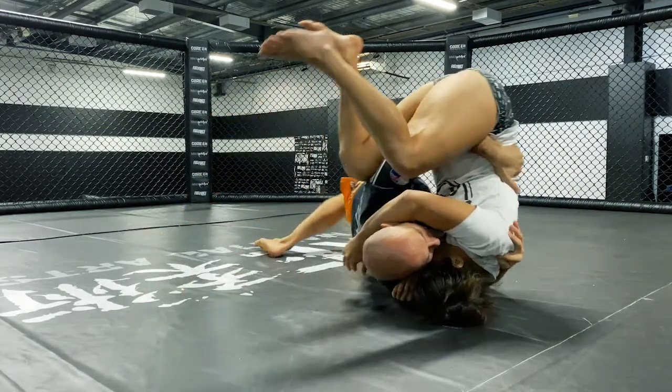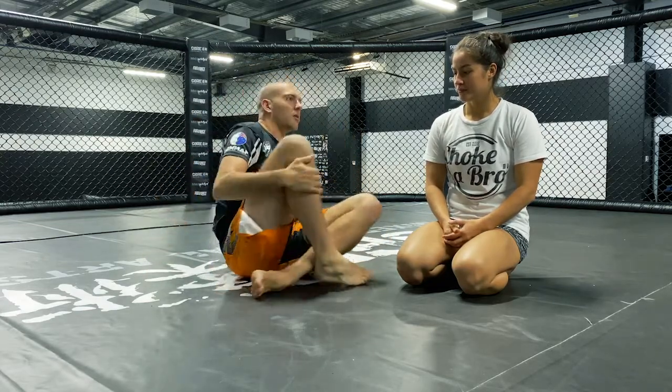Today we're going to look at escaping side control using a frame and a rocking chair concept. This is a really cool technique, a little bit embarrassing for your partner or opponent, because you're going to go from the bottom position to the top position in one movement. Unlike the previous two side control escapes that went back to the neutral position, this one goes straight to the top.